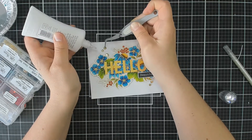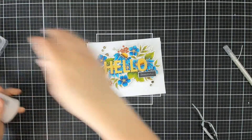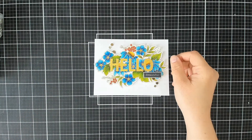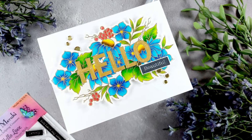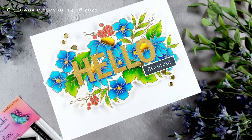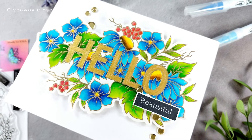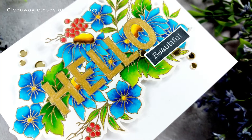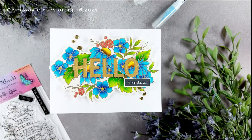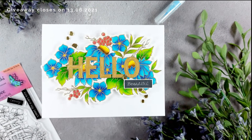As part of this video hop, we are celebrating Crafty Meraki turning one, with a fun hop filled with plenty of inspiration using a variety of Crafty Meraki's products. Crafty Meraki also have a giveaway going on — one lucky winner will get $100 worth of Crafty Meraki products. To enter, you need to follow myself as well as Crafty Meraki's YouTube channel, like and comment along the way. The more comments you leave, the more chances you have to win. You'll find the next hop link in the description box below. Until next time, happy crafting!